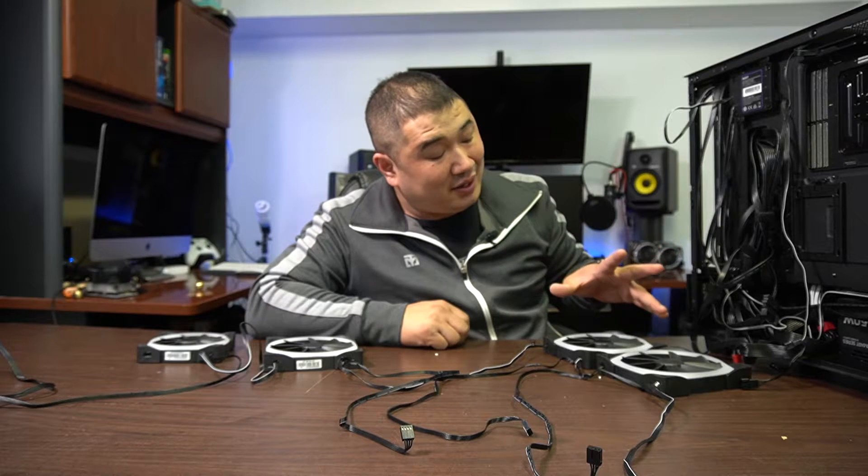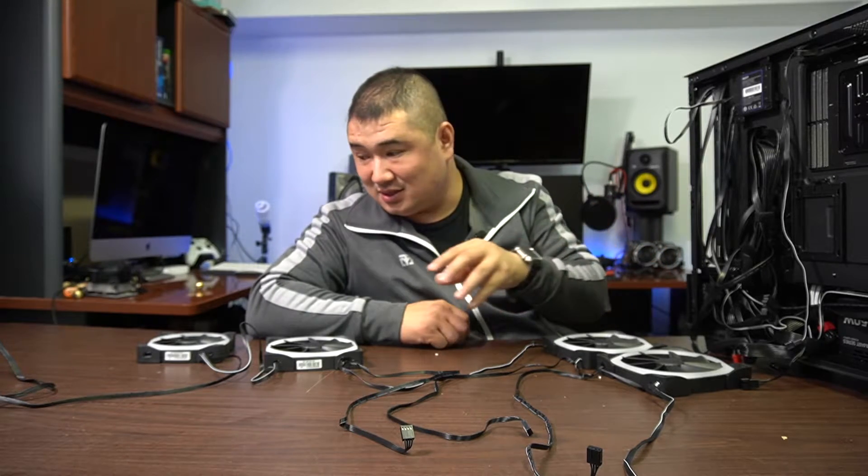Hey guys, welcome back to the channel. Today I'm going to explain how I wired up my Kraken AIO cooler with the fans. I know I've been getting a lot of questions about the fans, so I'm going to explain it as best I can with what I got right here.